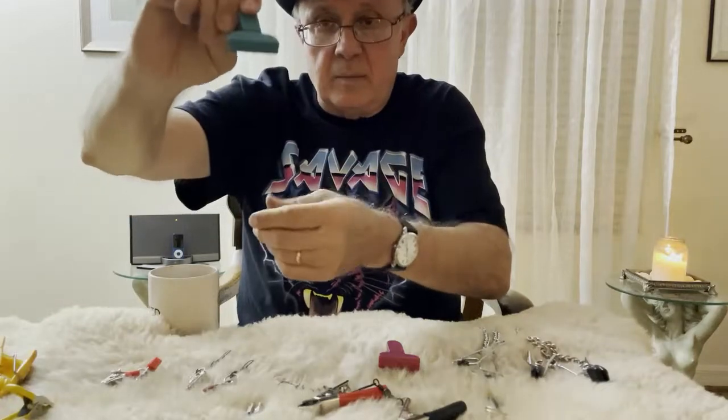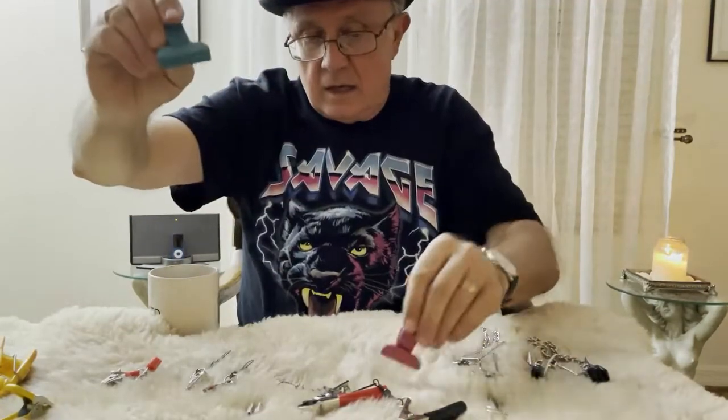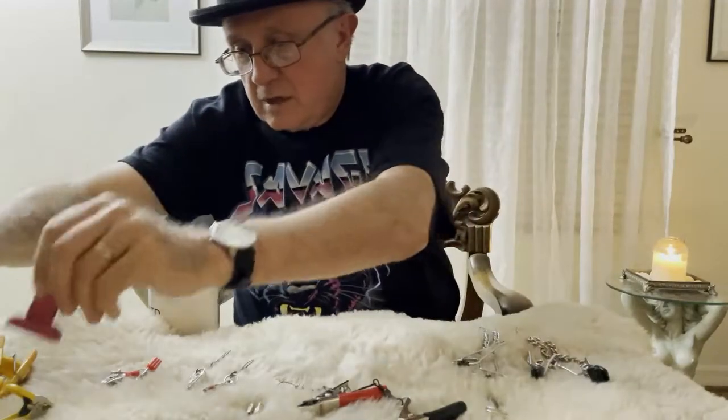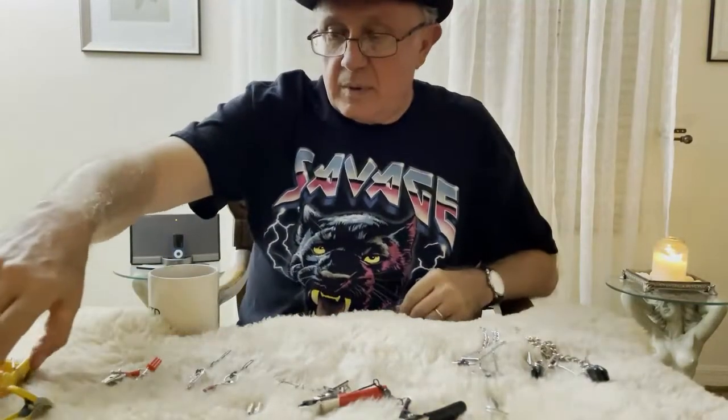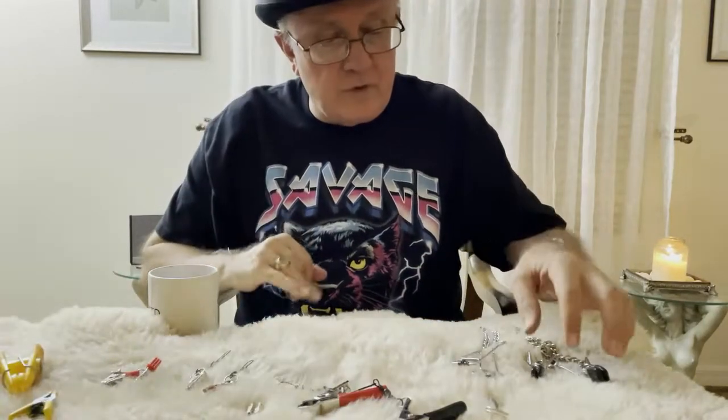These are the kind of bag clips like you would get at the Dollar Store. They come in different colors. All of these that I've showed you so far are what I would call pervertibles.